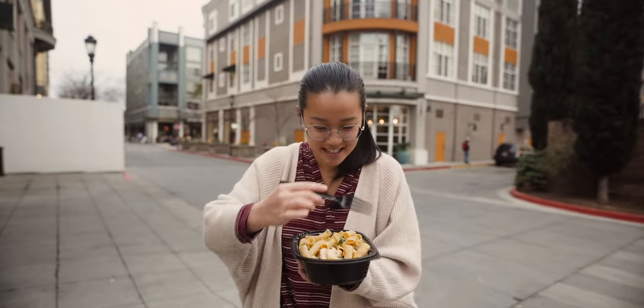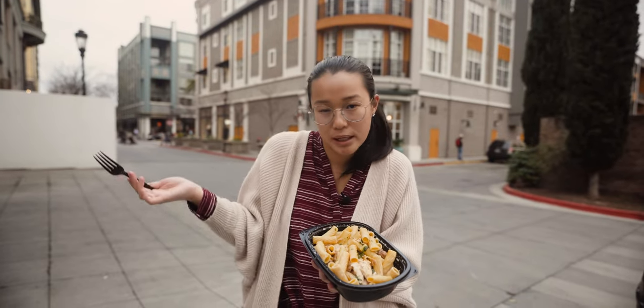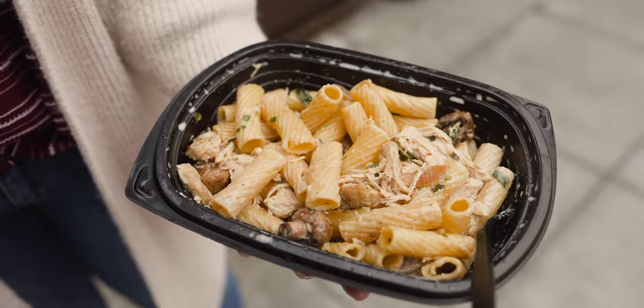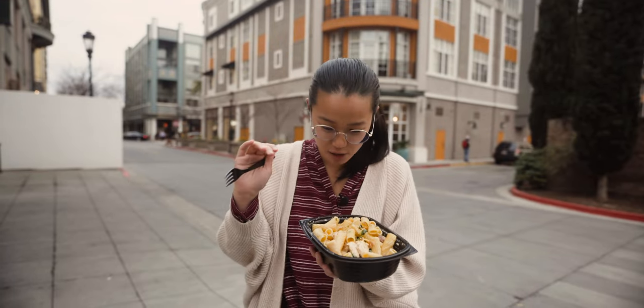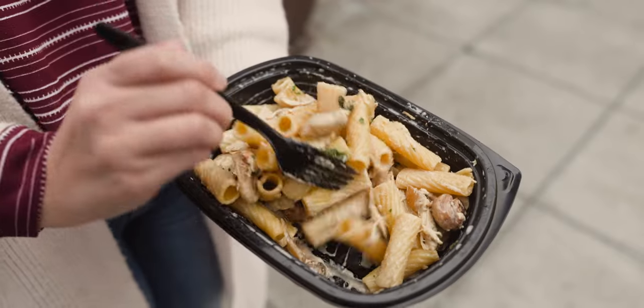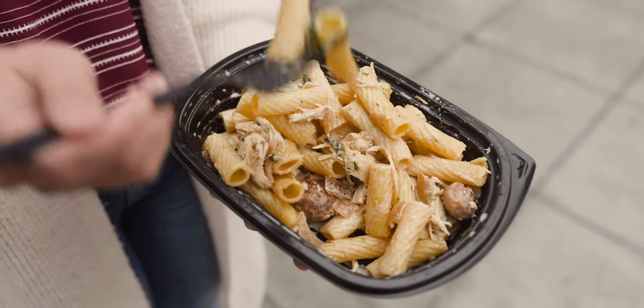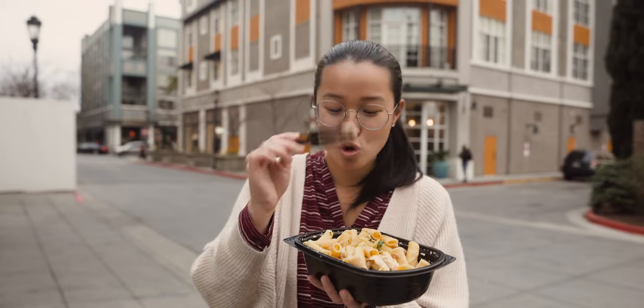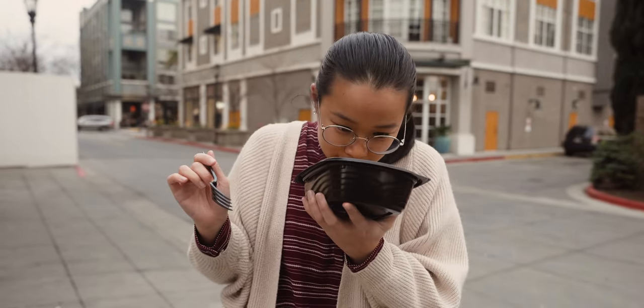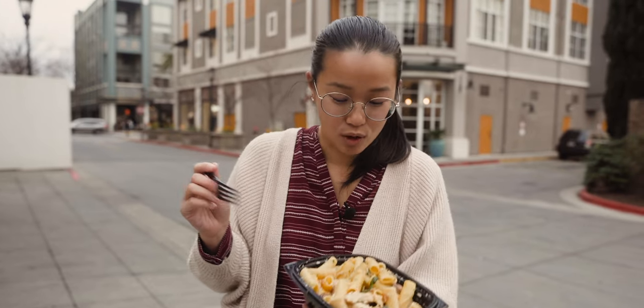Before I dig in — I see Rigatoni, of course, that makes sense. There's a little white sauce around it, but it's not super thick. I wouldn't describe it like an alfredo. It looks like just a light cream sauce. Caramelized onions. Cute mushrooms — look at these cute guys, so small. And chicken. Good amount of chicken. Smells so good.